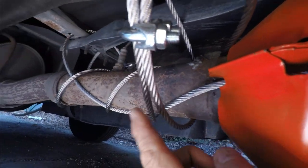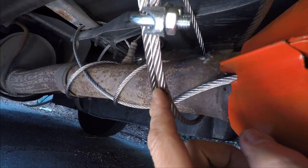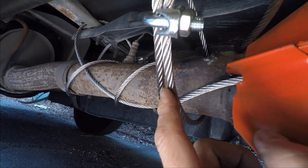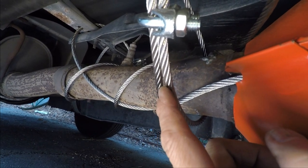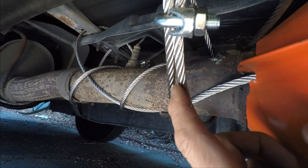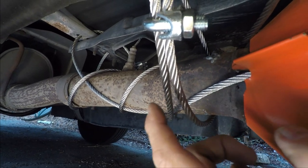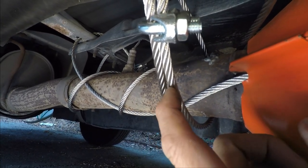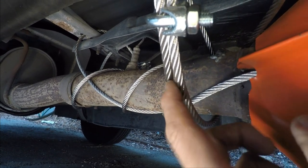We've got 24 feet of this one-quarter inch stainless steel cable. It's a little more expensive than galvanized, but I had to go online to get it — I wasn't able to find stainless steel in the big box stores, so I purchased it online.